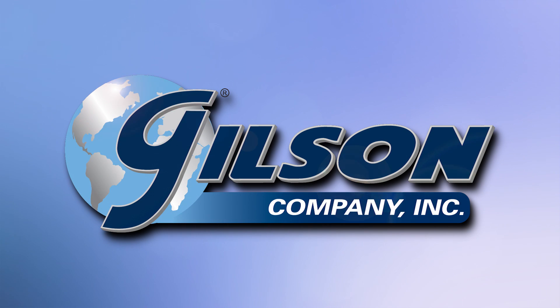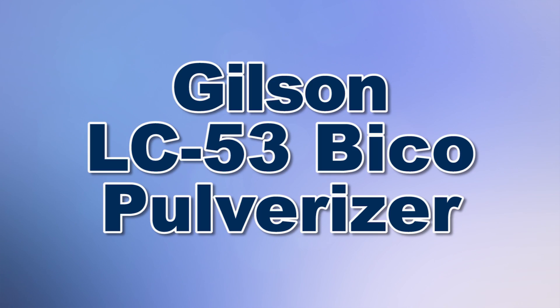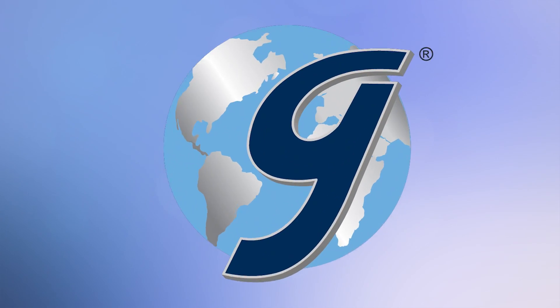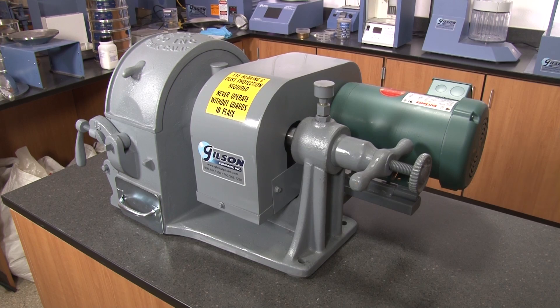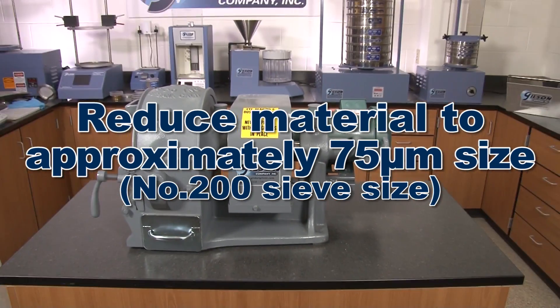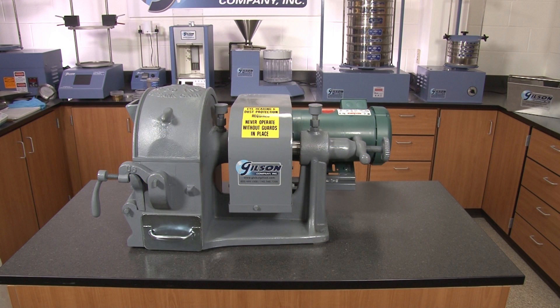When you need to reduce hard friable material into finer particle sizes, then Gilson is your best choice. The Gilson LC53 Bico Pulverizer features a time-proven grinding design for fast and efficient processing of quarter-inch feed material, including hard rock and ores, into approximately 75 micron size — all within a single pass.